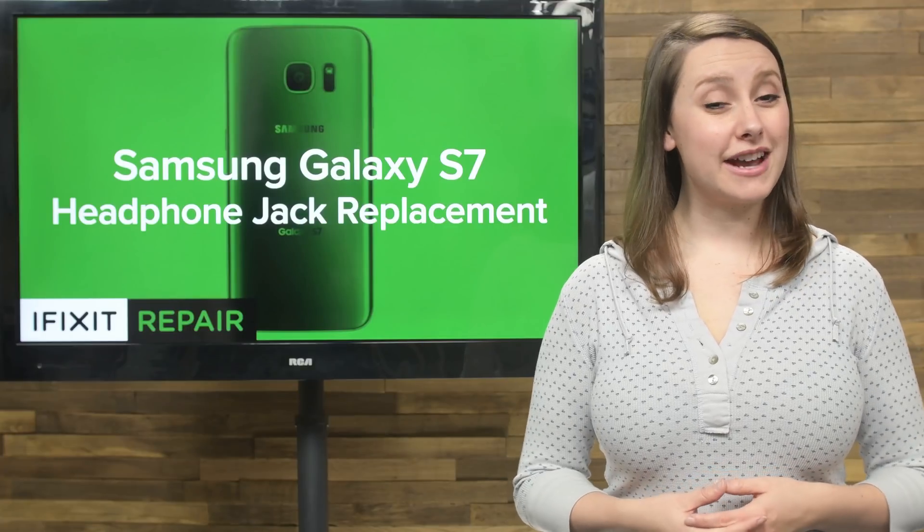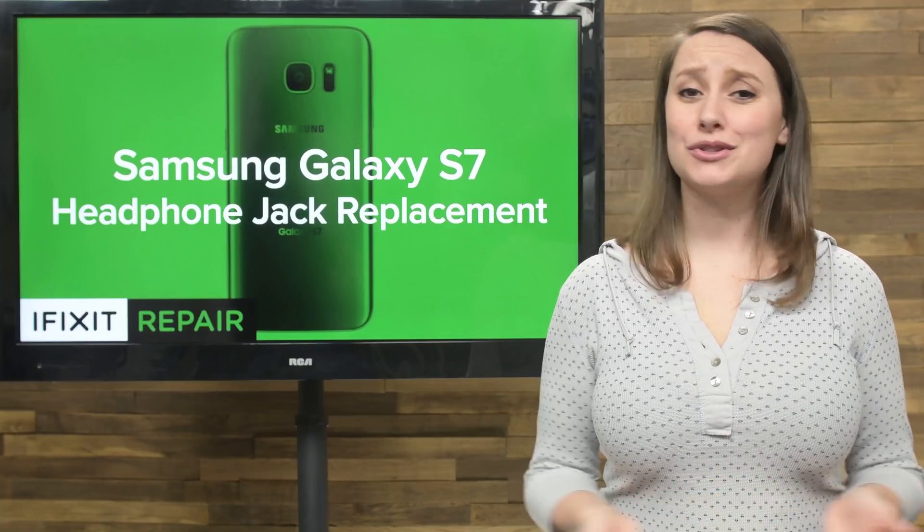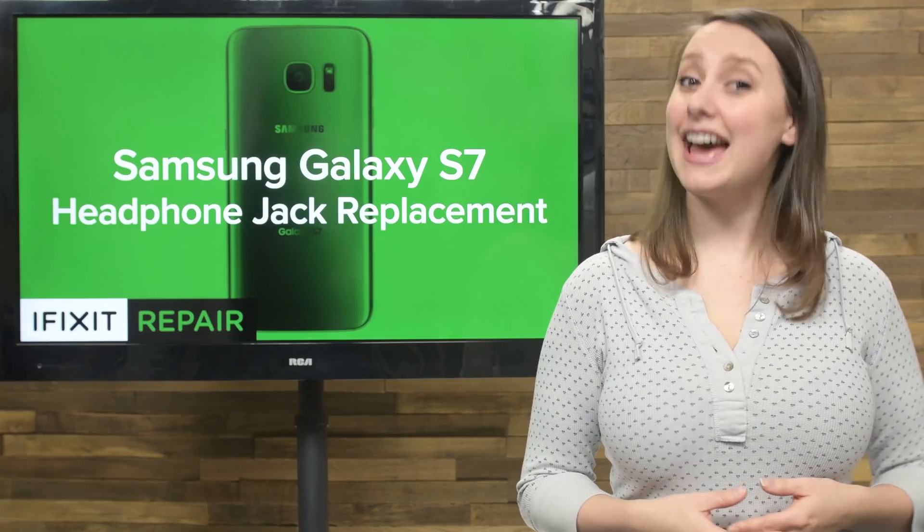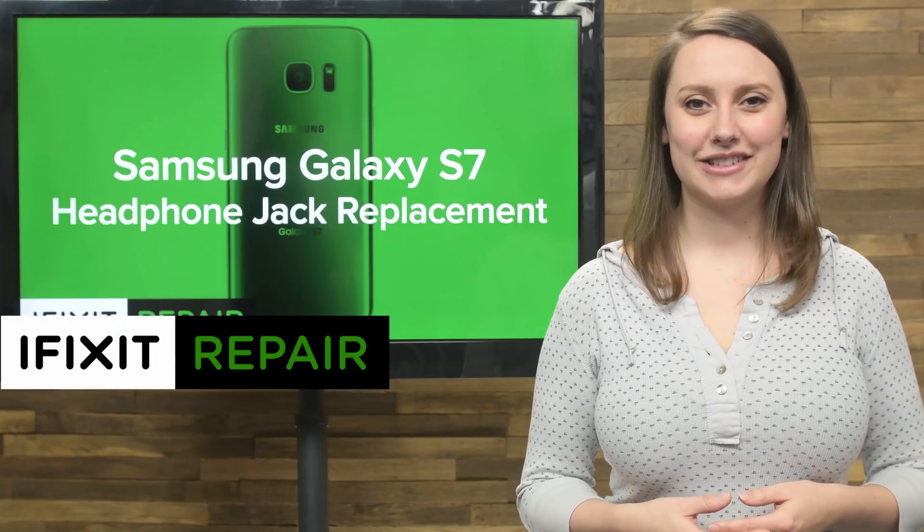If people around you are annoyed by the fact that you can't use your headphones, don't worry, I can help. Today I'm gonna show you how to replace the headphone jack in your Galaxy S7.